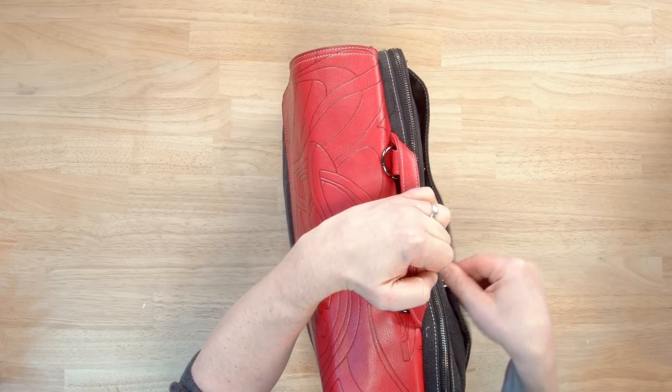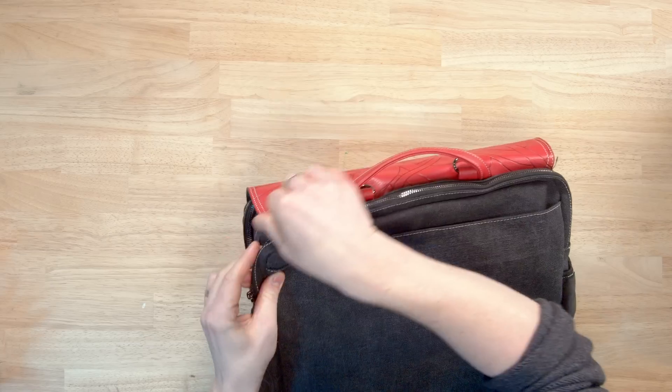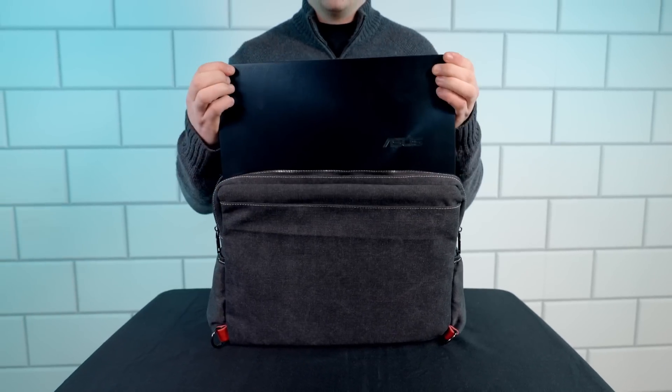We have an easy access compartment at the back — this is magnetized so it does shut, but it's awesome to just chuck your keys or your boarding pass in, and it's secured and closest to your body so you know where the things you need quickest are at all times. The rear compartment is one of my favorites — it's a really thickly padded and plush compartment, perfect for laptops and sensitive gear, so it gets that extra layer of protection with felt lining so nothing's going to get scratched.